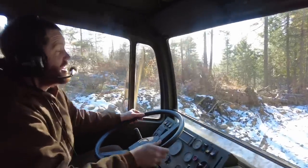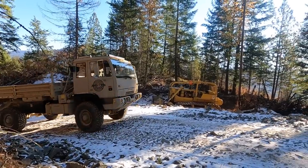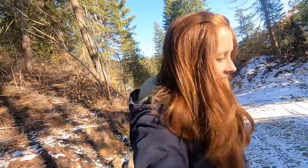I forget how much fun it is to drive this truck. Some of you have asked if we still own the dozer — yes, we absolutely do. She's just been parked out of the way over here for now.